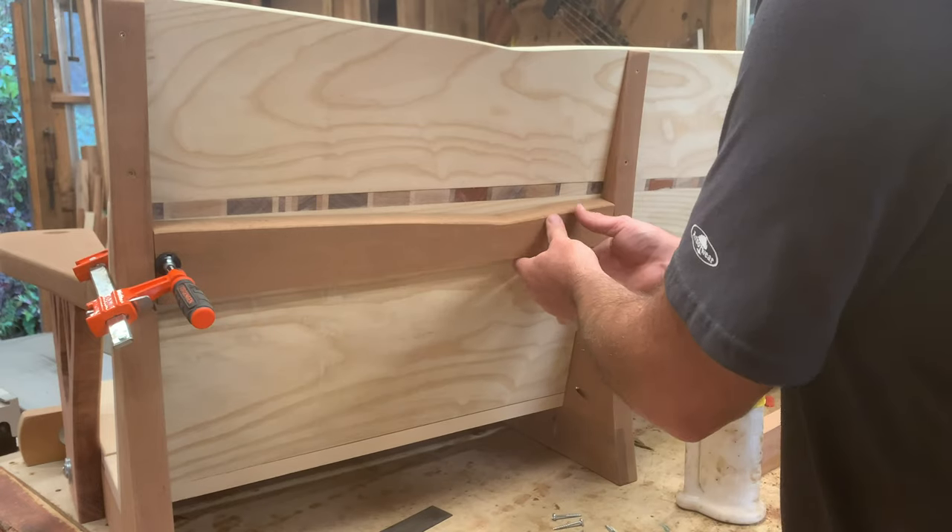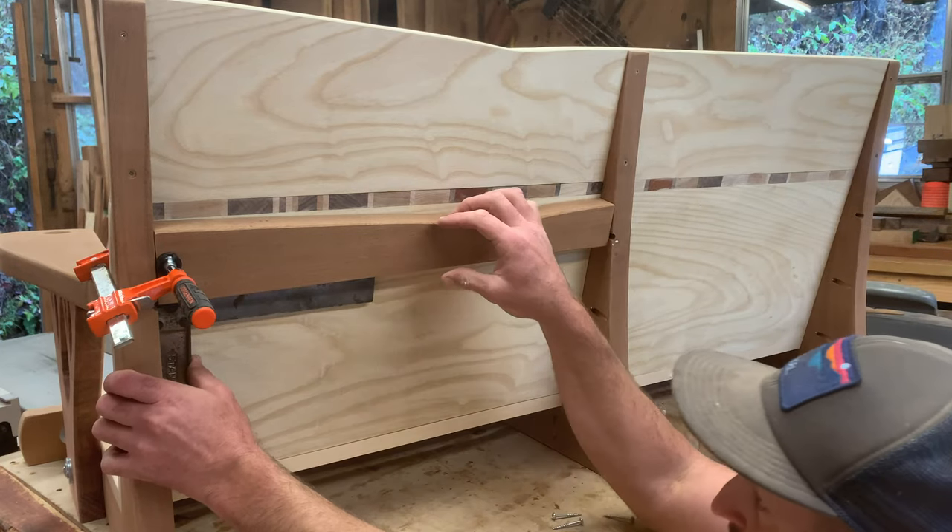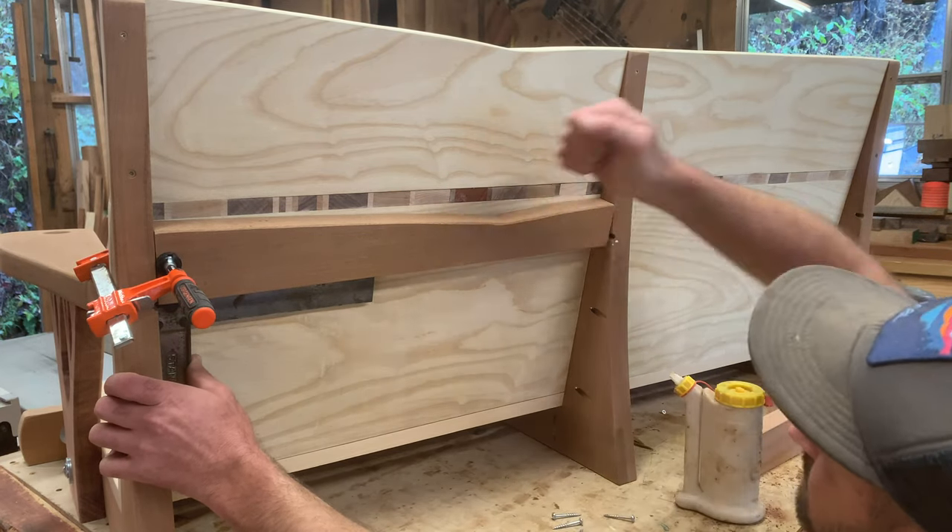I ended up adding this cross brace along the back. I cut it to mimic the design from the top piece.